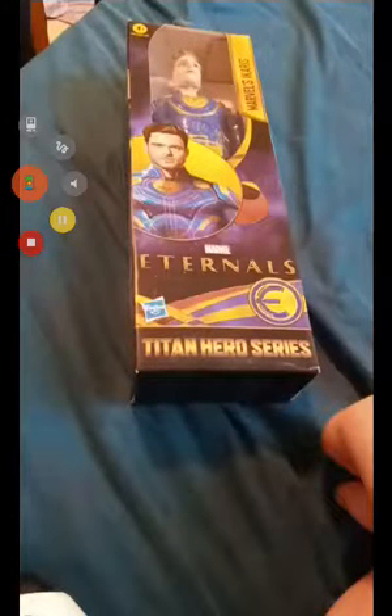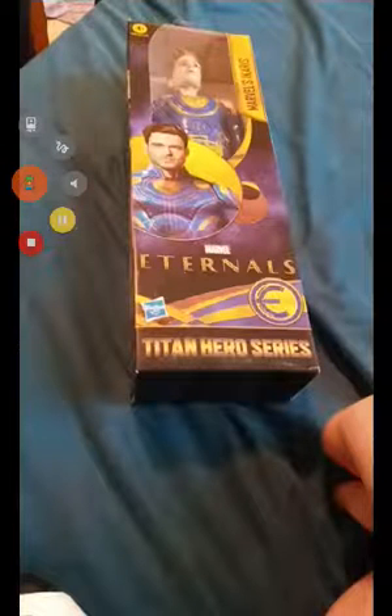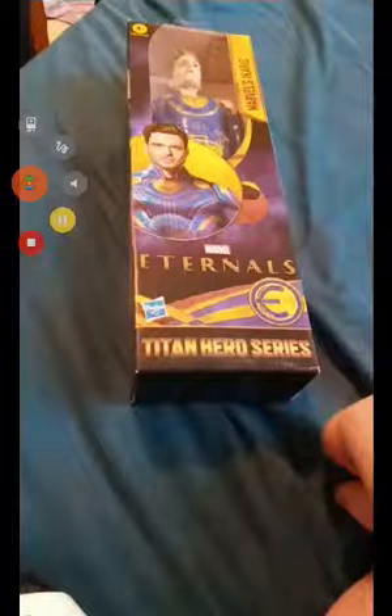Alright guys, so I'm back with another reaction video. We are reacting to Hasbro Titan Hero Series Marvel Eternals — Marvel Icarus, Titan Hero Series.